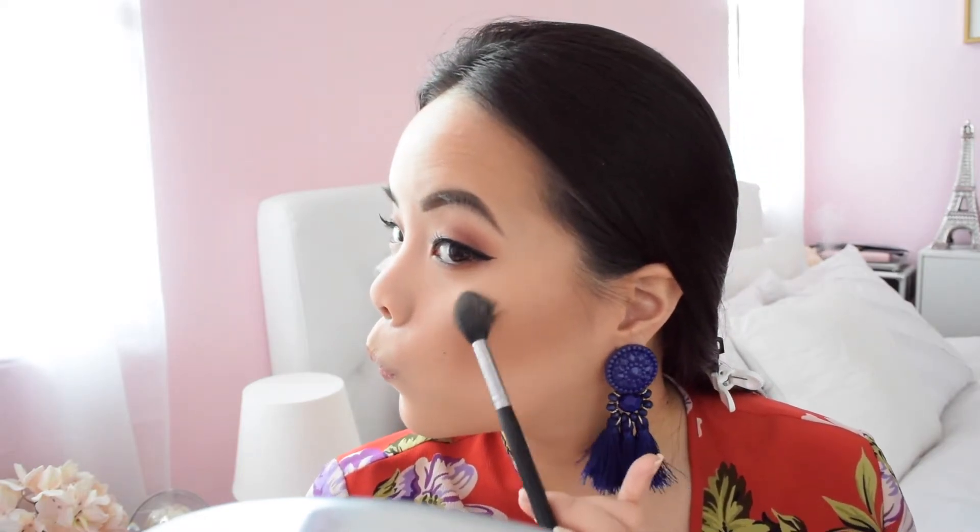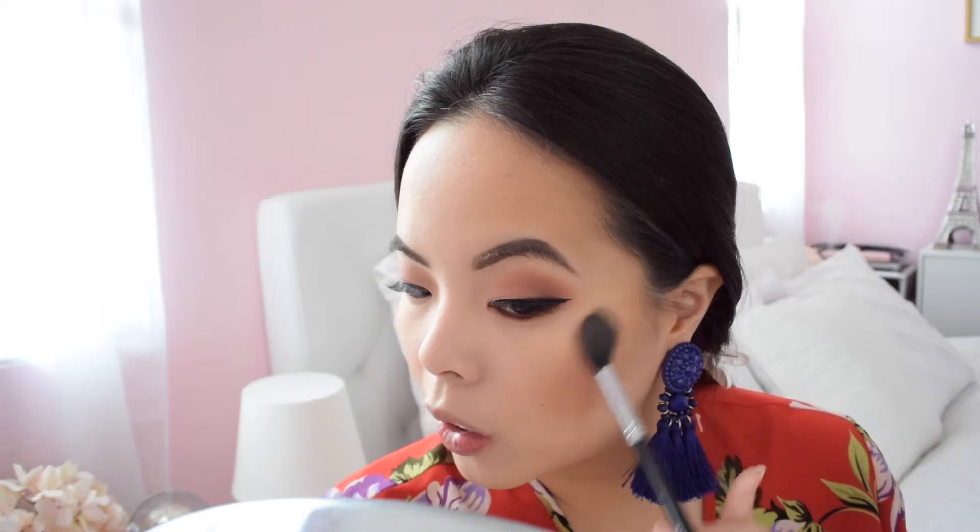Look at that pop! I love Anastasia's highlighters — they're so buttery and easy to blend. For the lips, I'm keeping it neutral since everything is very warm and glowing. I'm using my favorite color from MAC, which is none other than Velvet Teddy. I'm sure it's the whole internet's favorite. It just goes so well with everything.